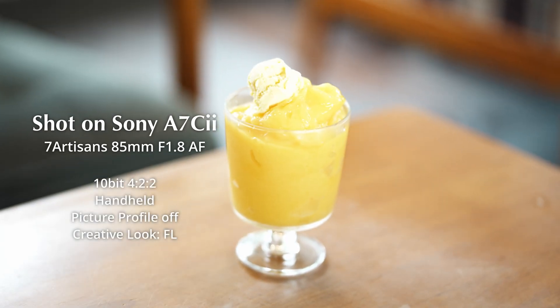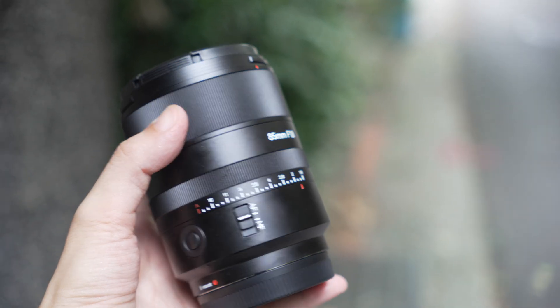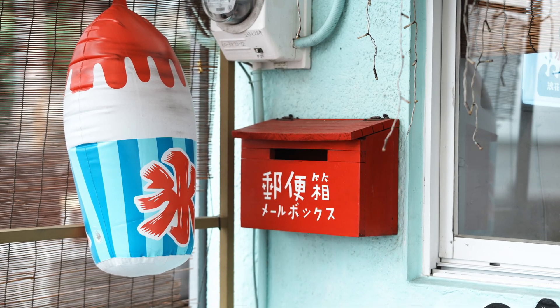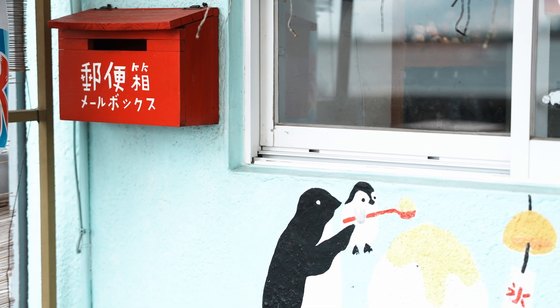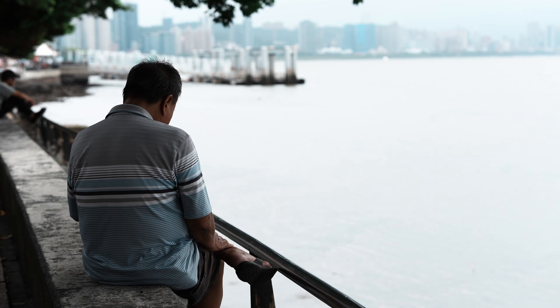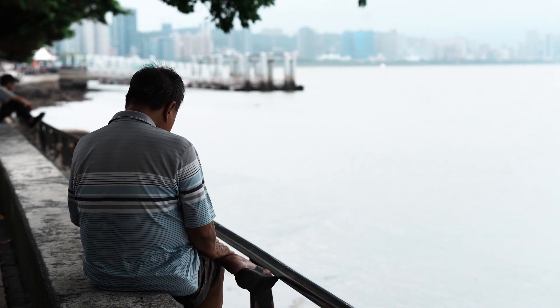Hey, what's up guys. As you know, the Seven Artisans 85mm f1.8 autofocus lens has been released for a while now, and I've been really enjoying it. But the topic of this video is not only about this lens — it's also about using Creative Look on the Sony A7C2. For all the materials in this video, I used the FL look.